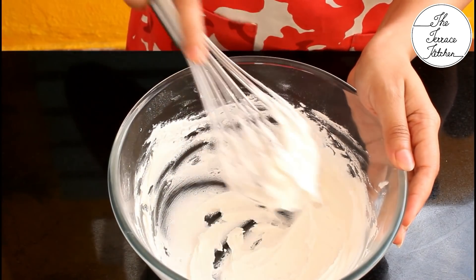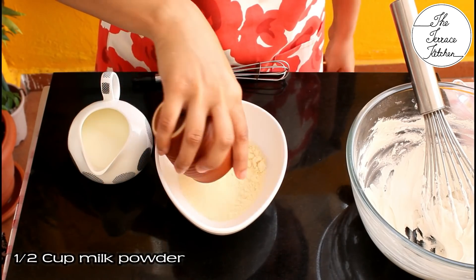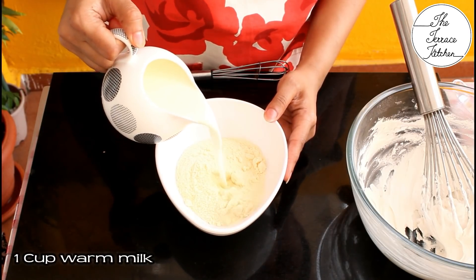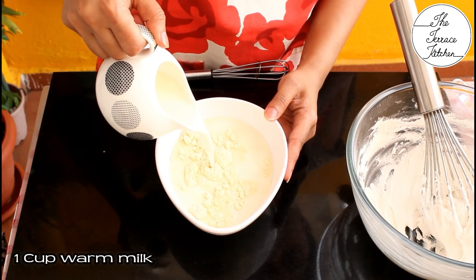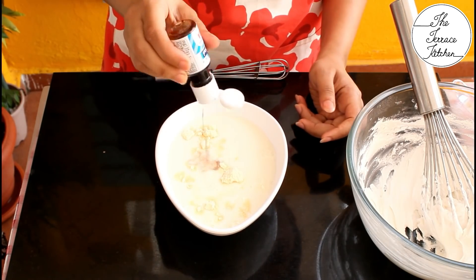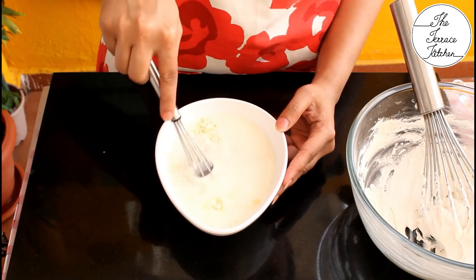The color has become lighter. In a bowl take half cup milk powder, add one cup of warm milk — the milk should be warm and not hot, as milk powder doesn't dissolve easily in cold milk. Add one teaspoon vanilla essence and mix well.